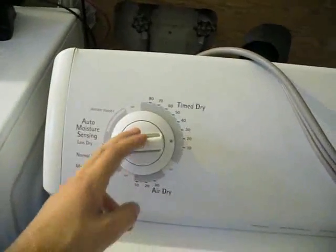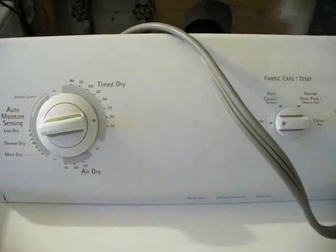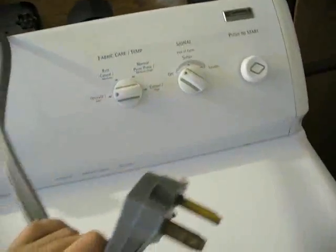As far as taking the dryer apart, what we want to do is get behind the timer switch, because that's where we're going to pull our 110 from to power our transformer. Of course, make sure you unplug before we start working on it. I'm going to let you guys figure out how to get into your dryers.